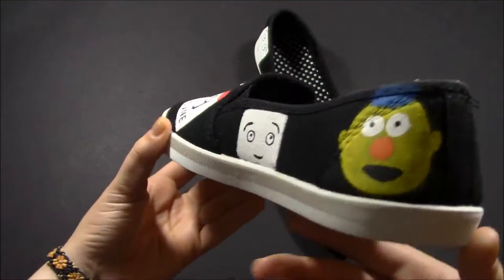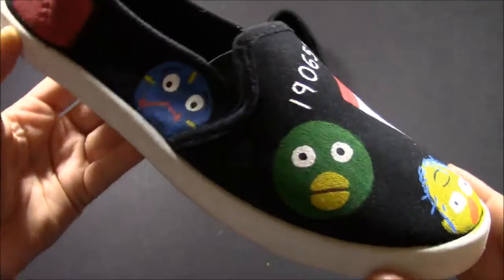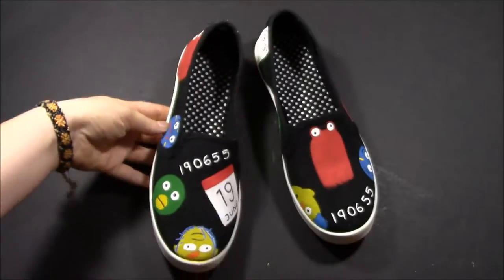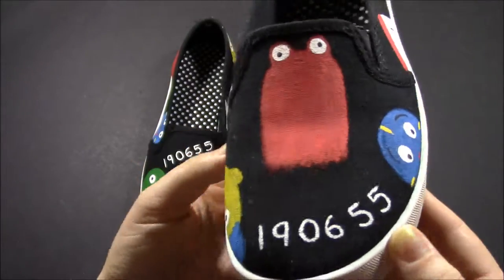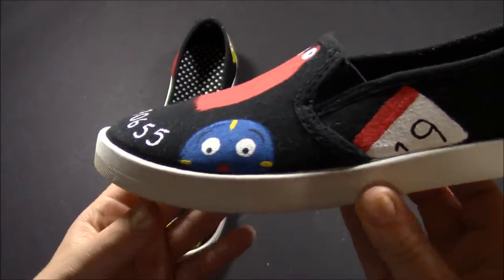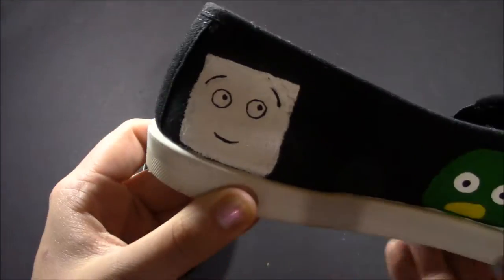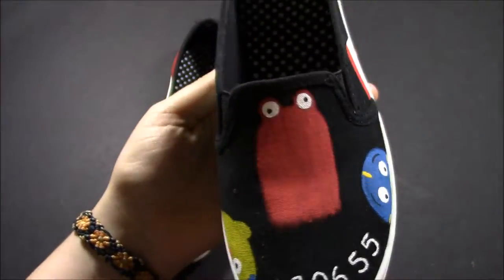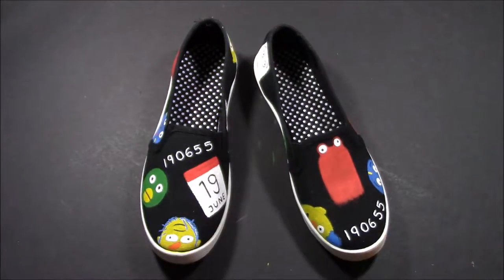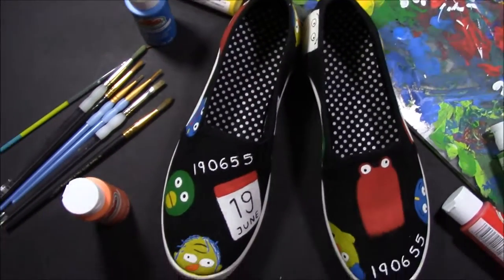There is a quick look at both of the finished shoes. As always, I'll have everything I used in the description if you're interested. Thank you so much for watching — let me know if you try to make these shoes yourself. And if you're interested in my channel, stick around and subscribe. I'll see you later — toodles!